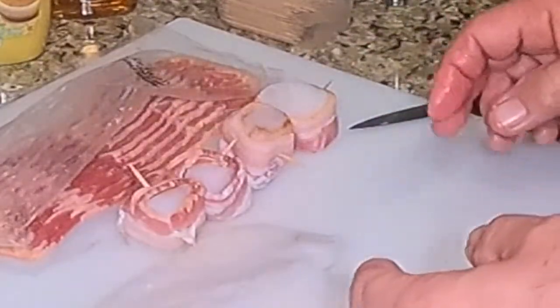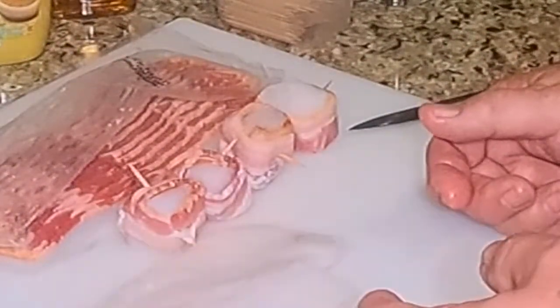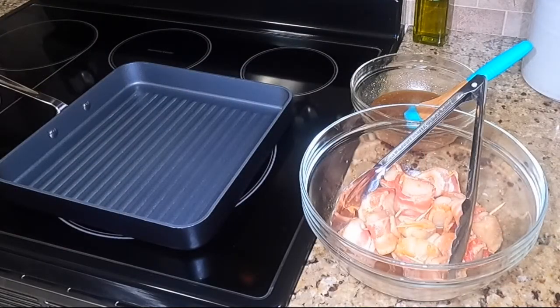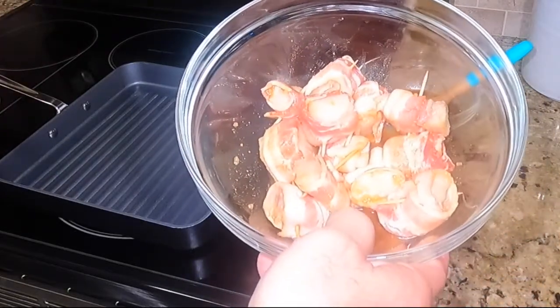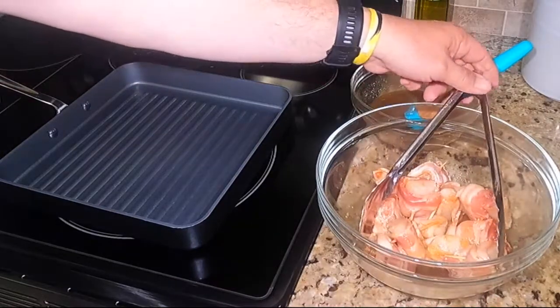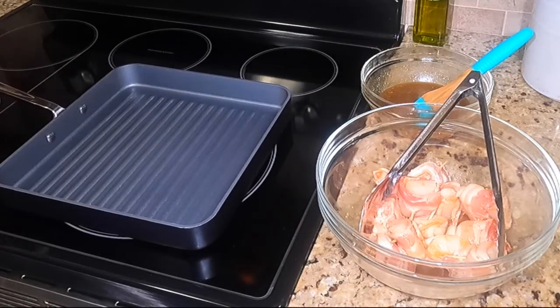Wait till these things get sizzling and we're going to coat them in this delicious glaze. We're at the stove now — these have been soaking in that maple rum glaze and I've got a bunch of glaze left over to baste them with. On the griddle pan we'll cook the stovetop batch, and we've got the broiler ready to start the other batch.